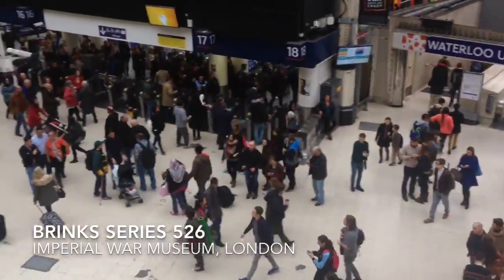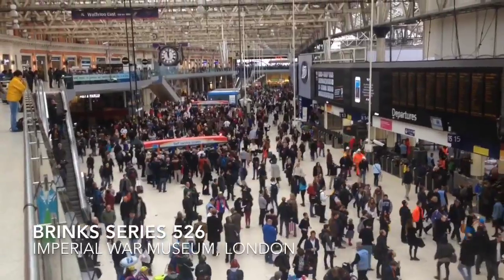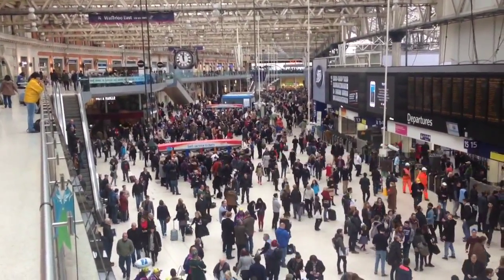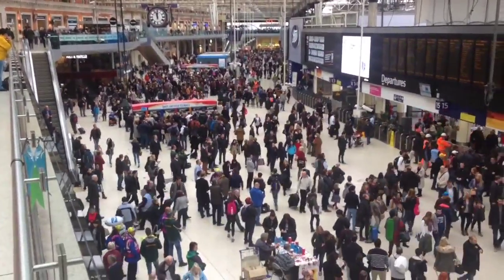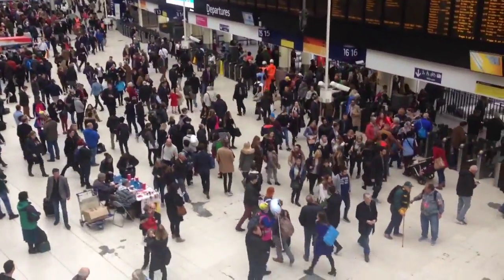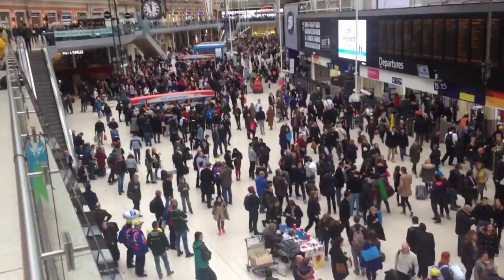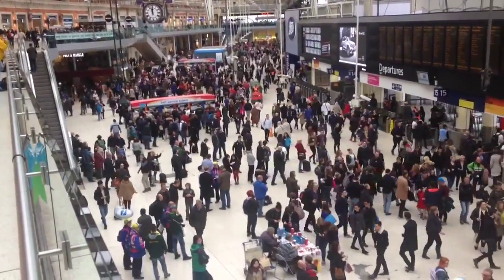This is Waterloo Station on the day of the Rugby World Cup semi-final between South Africa and New Zealand. It's actually died down a little bit, but it was absolutely packed. It's pretty cool. Everyone's in really good spirits. There's been some singing, there's been some interesting conversations going on. It's been cool.